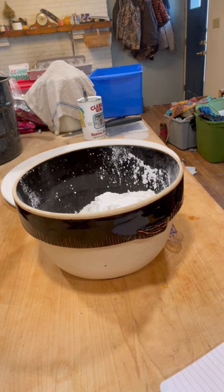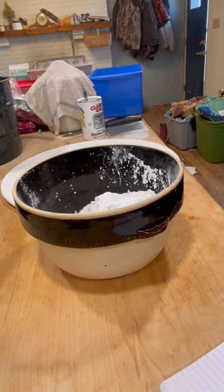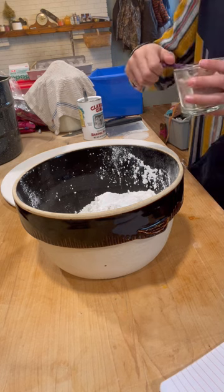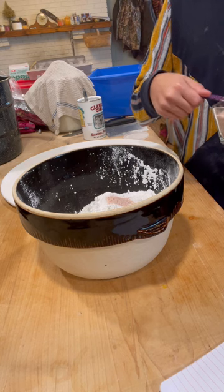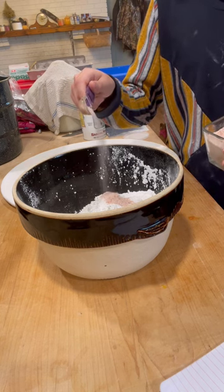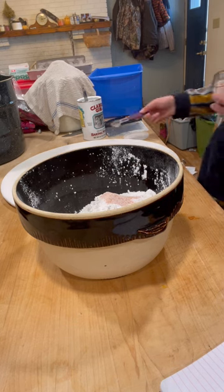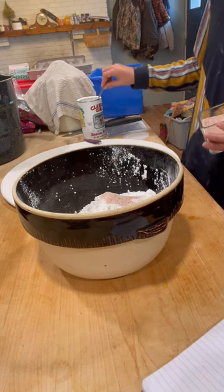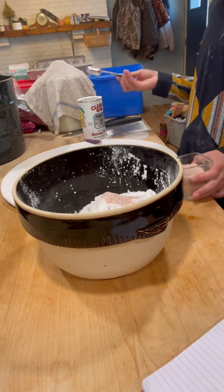Next we need two teaspoons of salt. I have the teaspoon right here and the salt right here. One, two — that's it. You don't want too much salt. Then sugar: the recipe calls for a tablespoon per batch, but we're adding three tablespoons of sugar for the double batch.